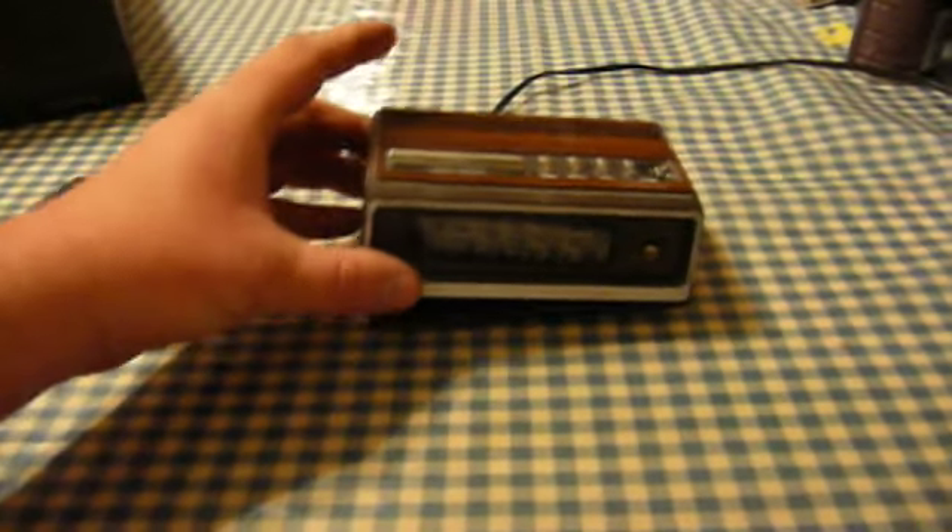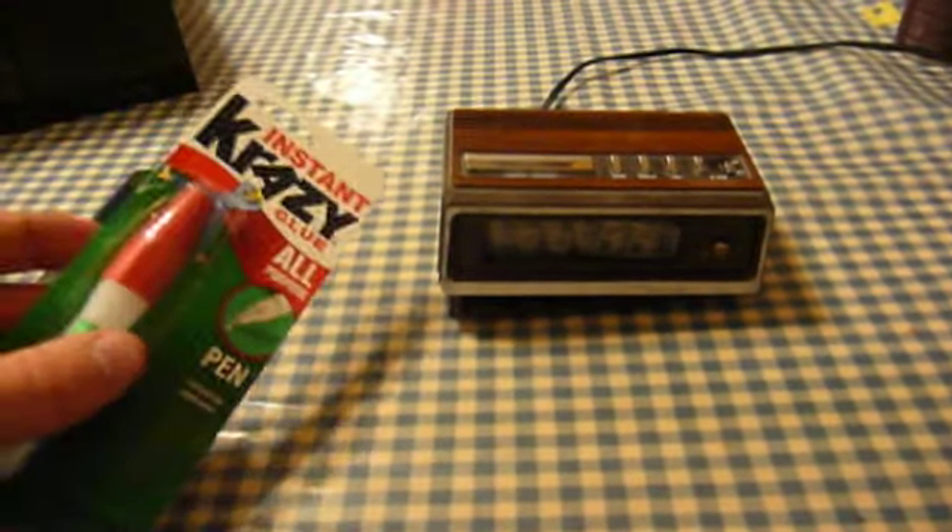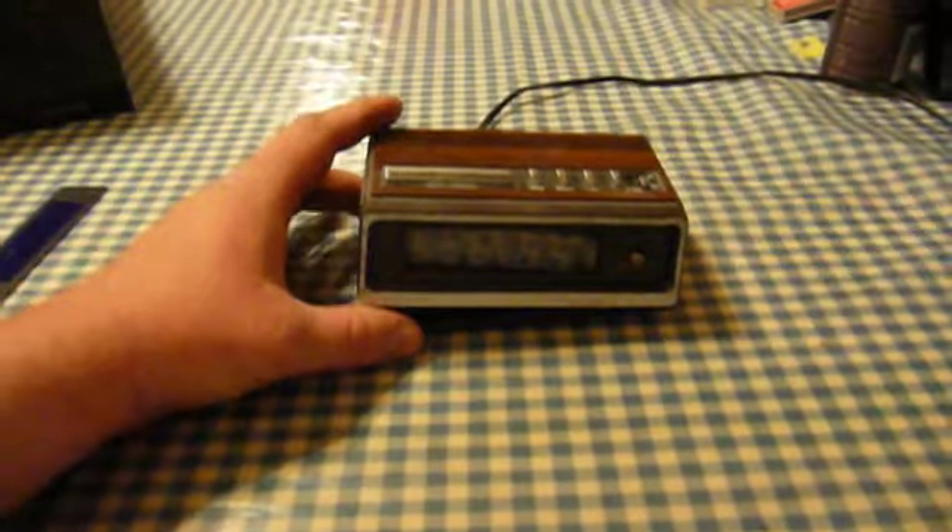The first thing to do is to fix this cabinet problem — fix this nasty little crack in the cabinet. So all I've got to do with that is just get my super glue in there and go for it.